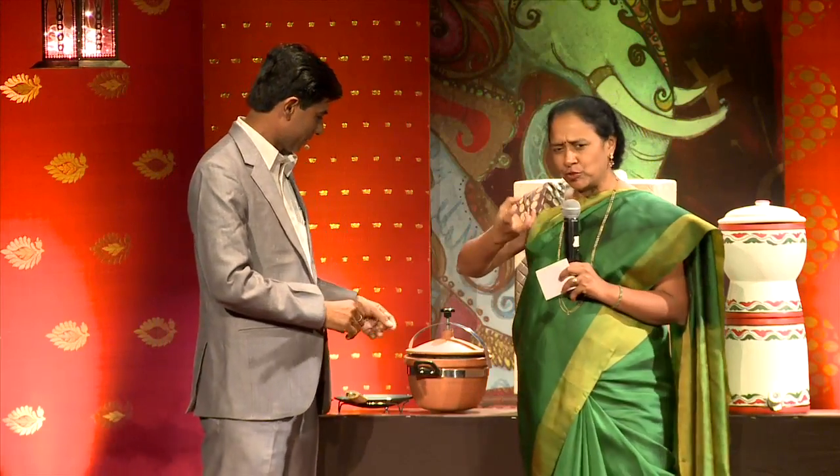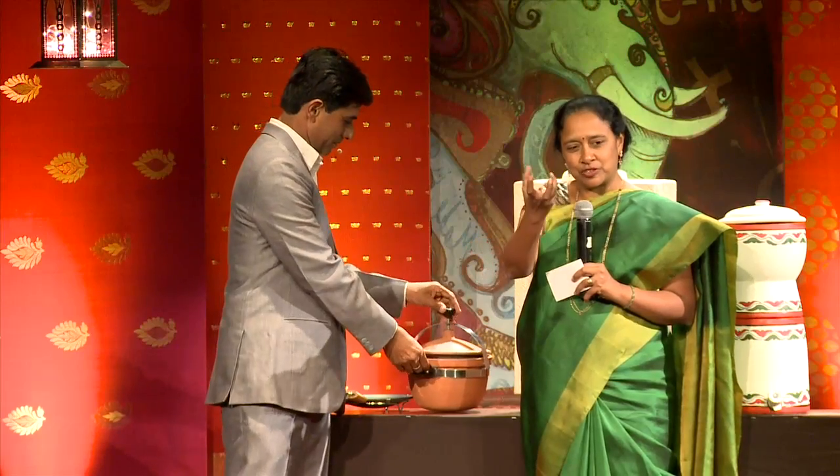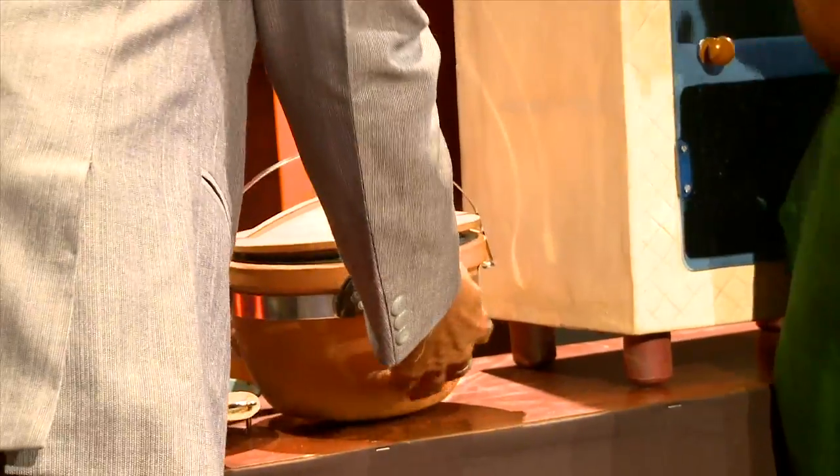Before, we used to cook in clay pots, and food tasted really good because it absorbed the flavor. Now, because we cook in other utensils, we are losing the taste for food that's truly nourishing. That's why he has decided to make everything out of clay.